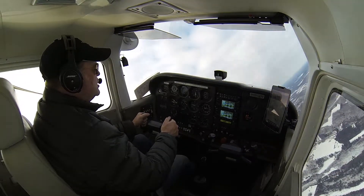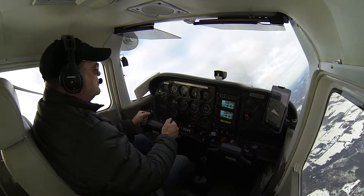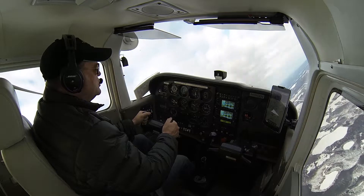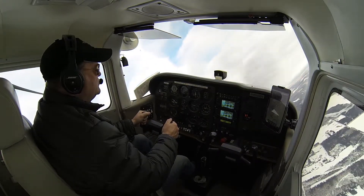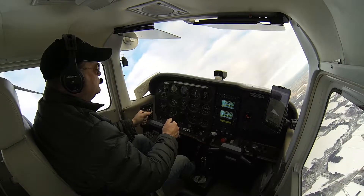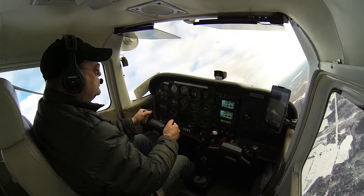We're going to add the back pressure, looking right over the nose of the airplane. Keep it coming around. Everything's looking good. Try not to climb. Holding the back pressure in there, through 180 degrees of turn, looking right over the nose of the airplane.